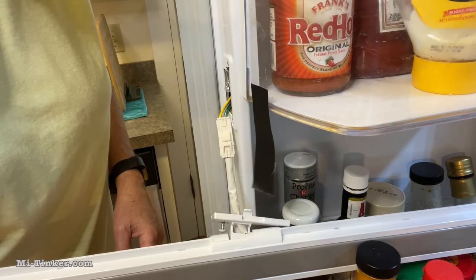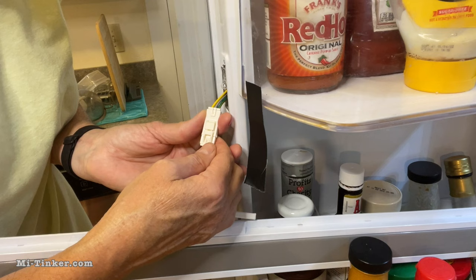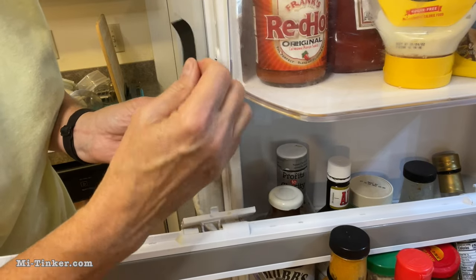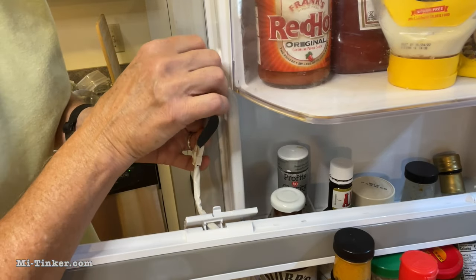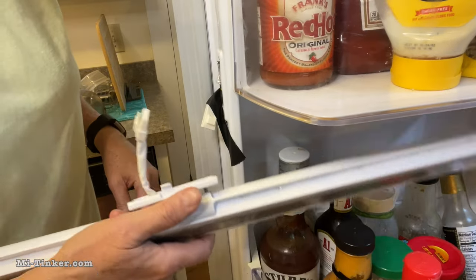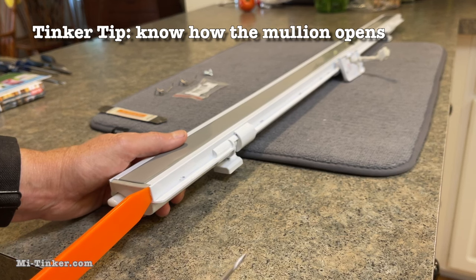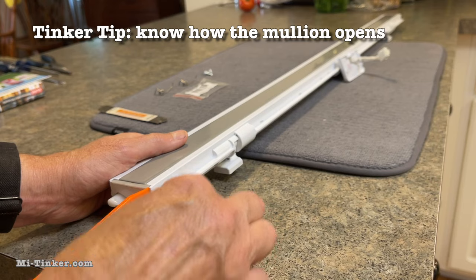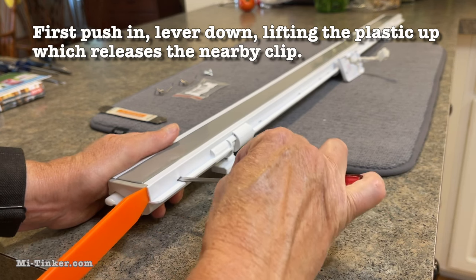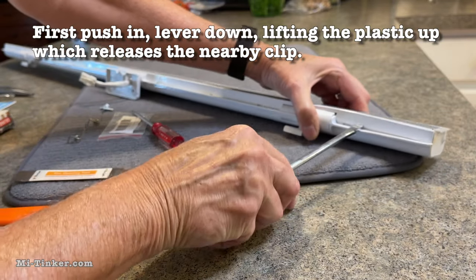I've got my piece of tape handy. What I haven't seen shown elsewhere is how to get this off, so I'm going to show you: you push down here on this bottom tab and pull it out. Before it gets pulled back into the fridge, wrap a piece of tape around it so that it doesn't retract. Now that we've got this mullion free, we're going to look inside. There are little clips on either side of these holes, usually within a half inch of either side. Push in, down, and up to help release the clip.